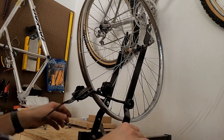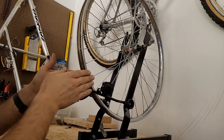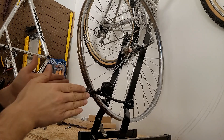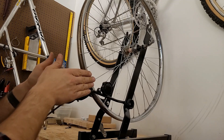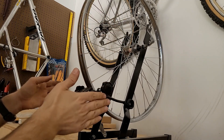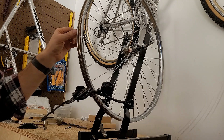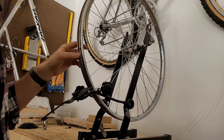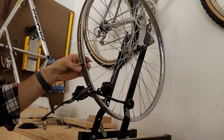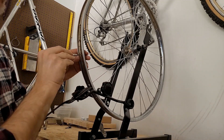Now that it's in the truing stand, we want to make sure that the hub is centered to the rim and that the rim is dished so that it lays in the center between the seat stays — so it's centered to the bike, which means it's not centered to the hub. To do this you kind of need to go slow. I use that opening for the valve stem as my reference point, and we just want to take little quarter turns to start tightening.